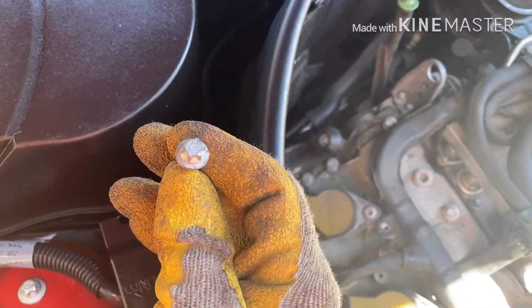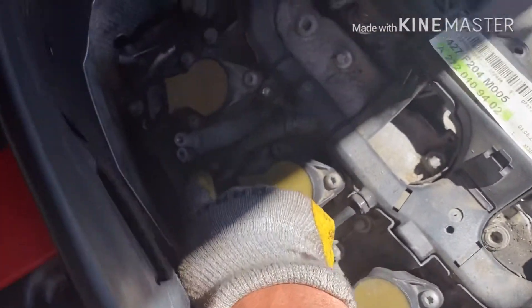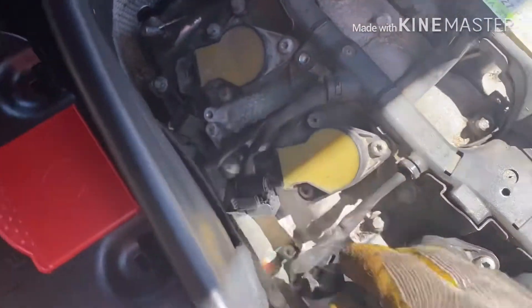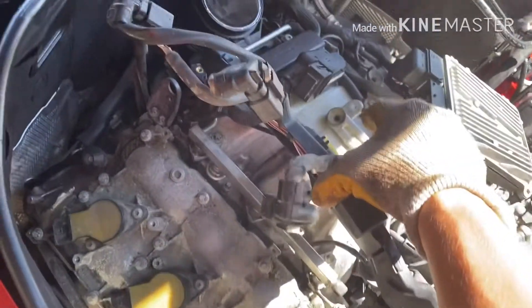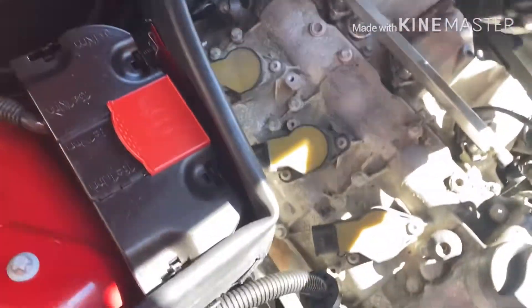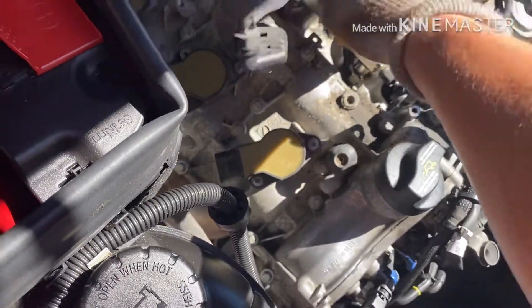You're going to remove all three bolts using the t-torx. Then remove these — there are one, two, three, four bolts total. One here is the ground. Remove another one that holds all the cables, and another one right here. Remove everything so you're able to lift it all up and release the wires a little bit.